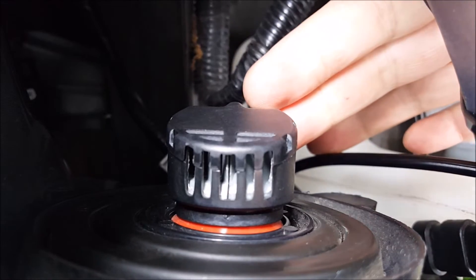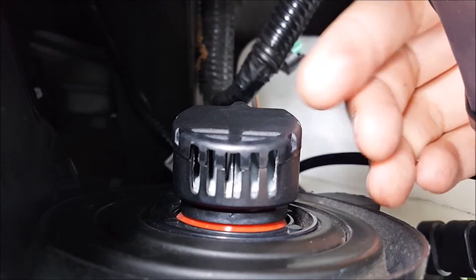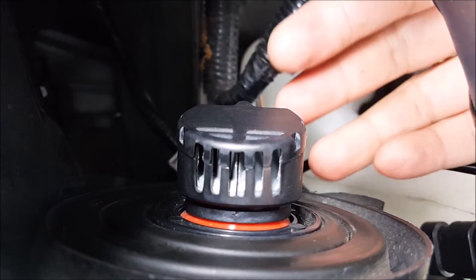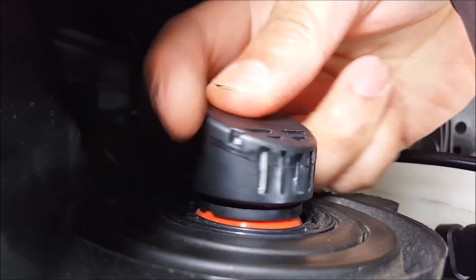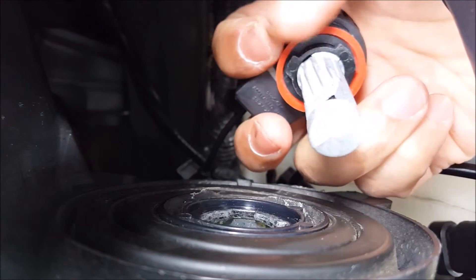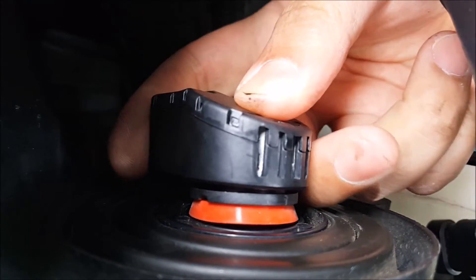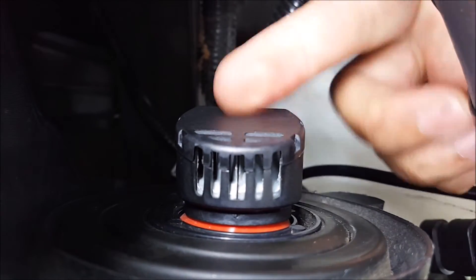Once it's installed correctly, it should be facing straight down. If it's not facing straight down, you either need to take it out, realign the tabs, and put it in again. Or on some vehicles, when you have it installed and it's crooked, you need to take it out, remove the collar, and adjust the collar so that when it locks in all the way, it will be facing straight down.